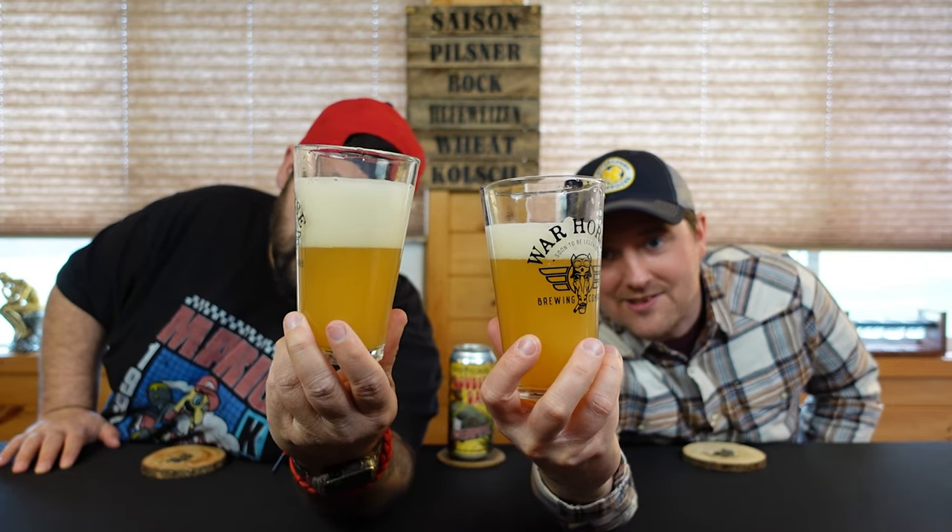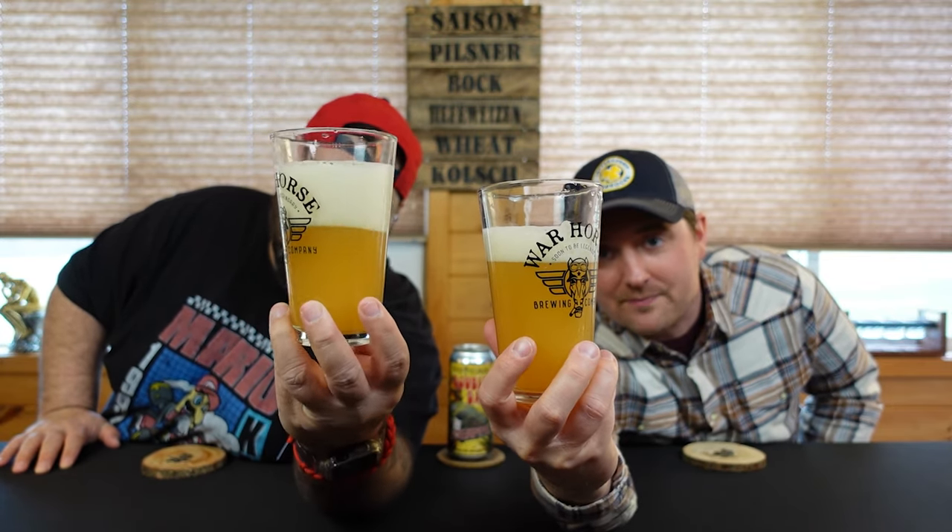That just looks delicious - it looks like pineapple. A nice frothy head, beautiful looking. It is very frothy and very vibrant - it's as bright as it looks on camera. Just taking a moment to appreciate what we're about to drink. She's a beaut.